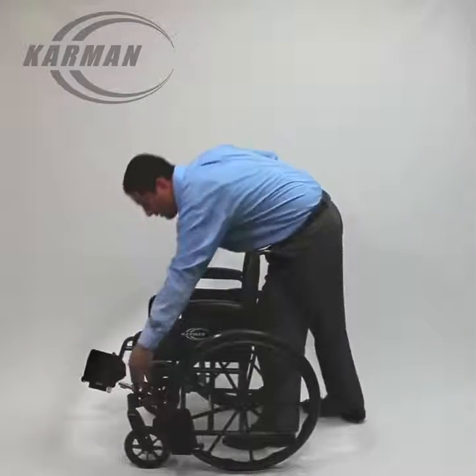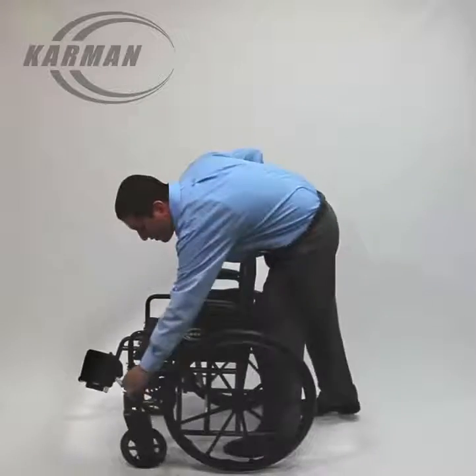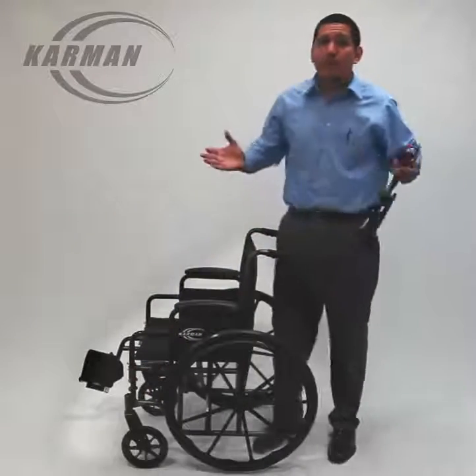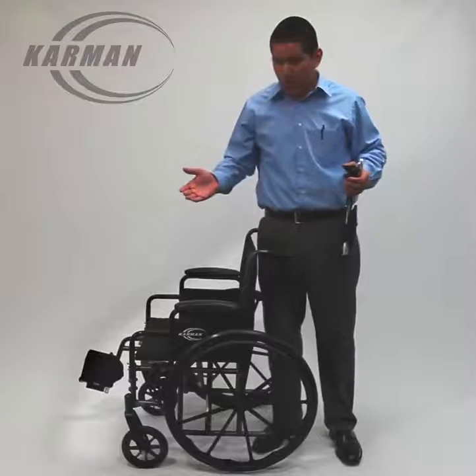Removable footrests — push of a tab and they swing out. You're able to remove them just the same way, which makes it easier to fold up. Put it in the back of a trunk, put it in the back of a car, and it's that simple — you're ready to go.